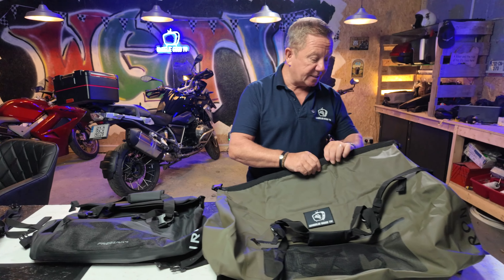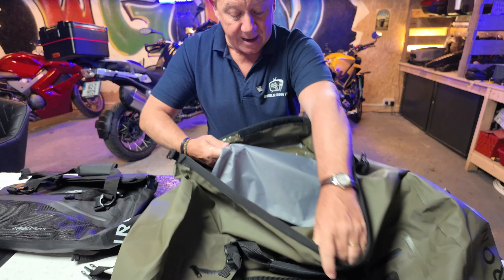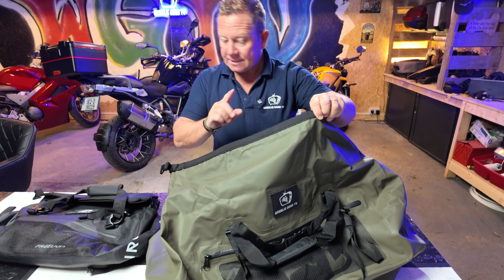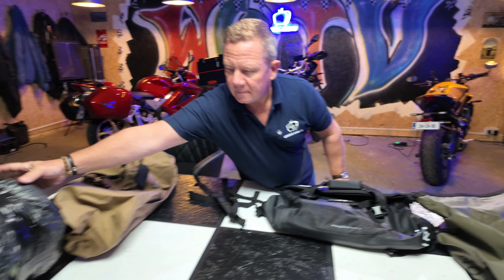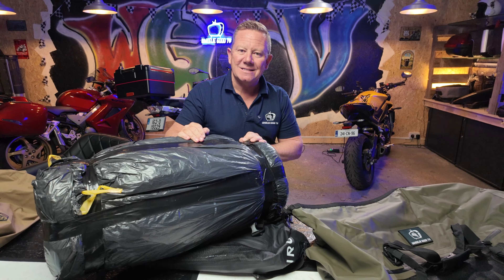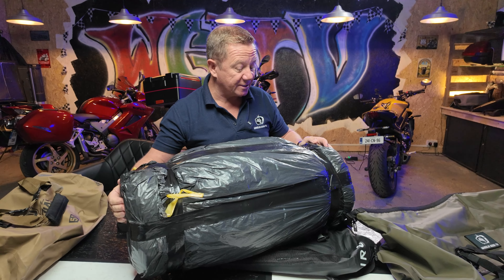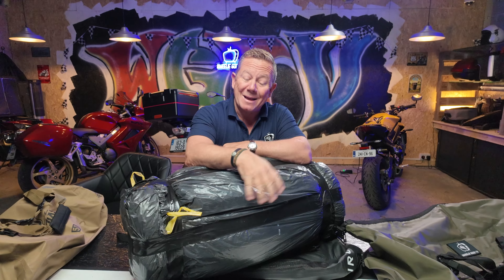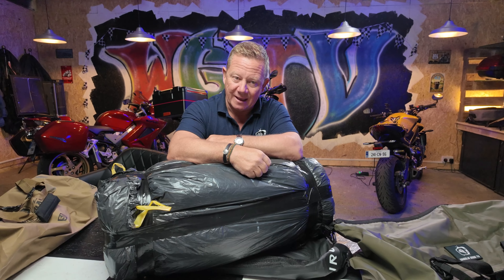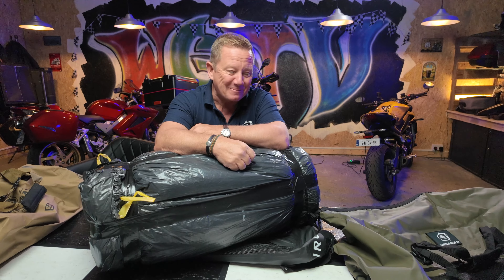I'll also show you the 70-litre one very quickly — exactly the same design, the same concept, just bigger, with a bigger inner pocket as well. You could probably get a small laptop in there. But the reason I bought this one... always thinking ahead.